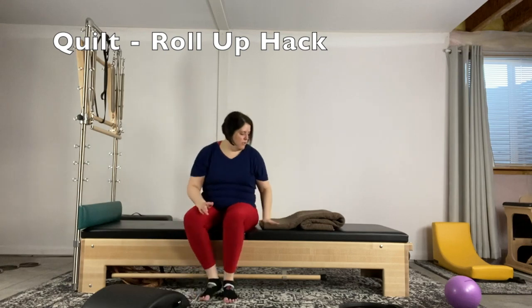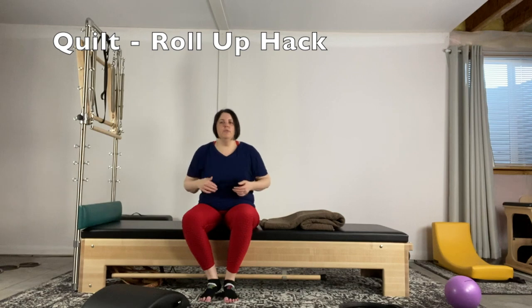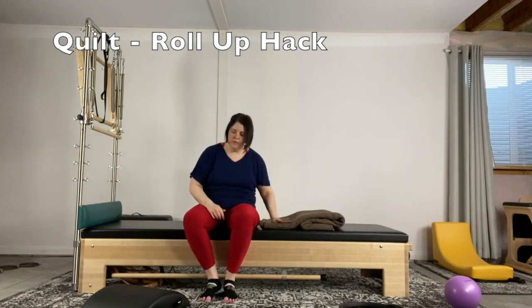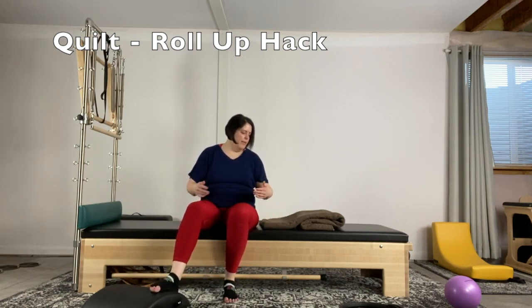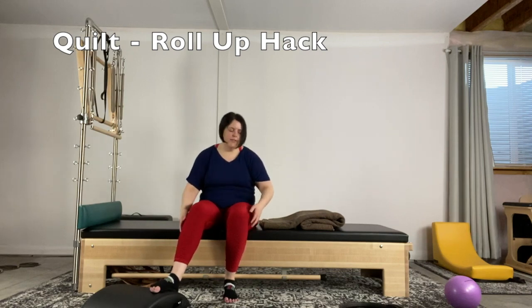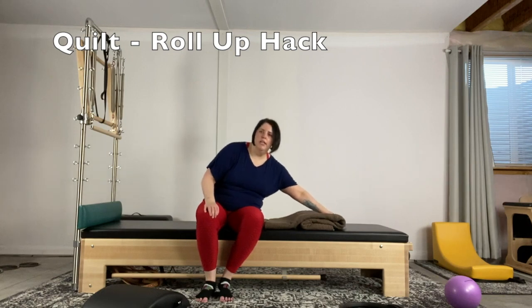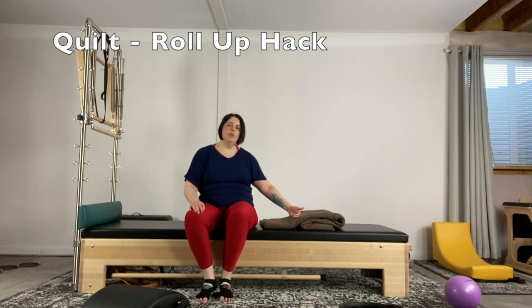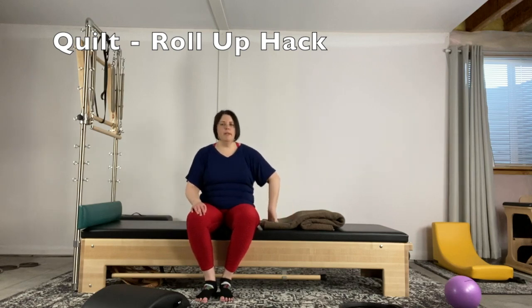There are a couple of reasons why I like this. It's very close to a regular roll-up — when you're coming up, you really have to get your waistband down to come back up because you don't have the extra support of the barrel right behind you. At some point you can grab your legs and come up, but it gives you a little bit of extension work and support. After you come out of that support, it helps you work on reaching your waistband back so that you can pull up and come forward.